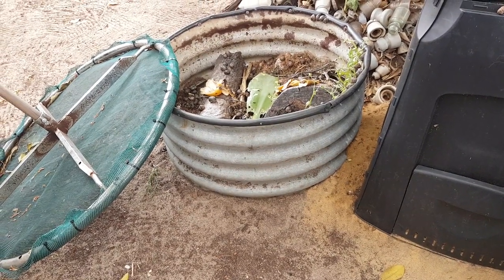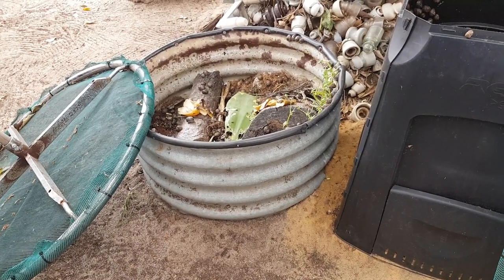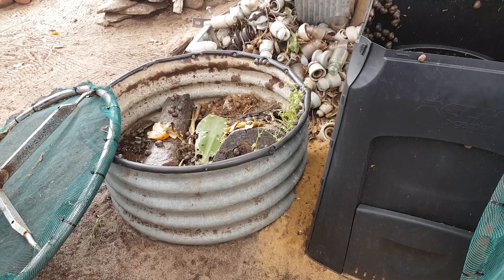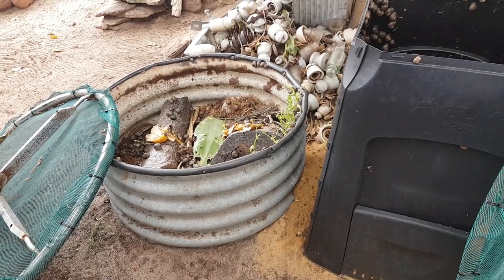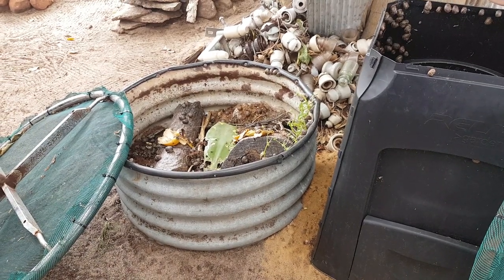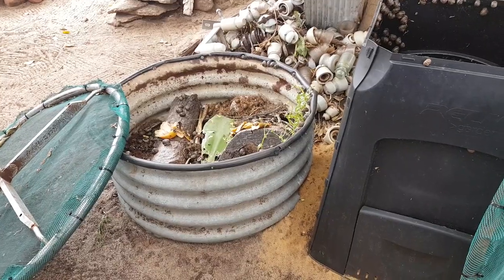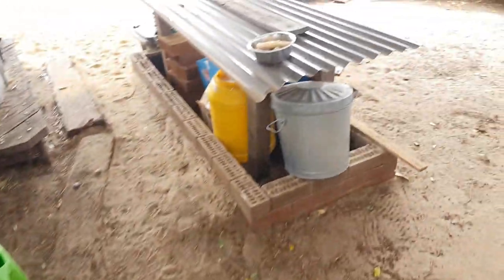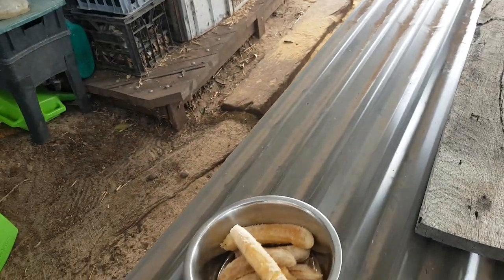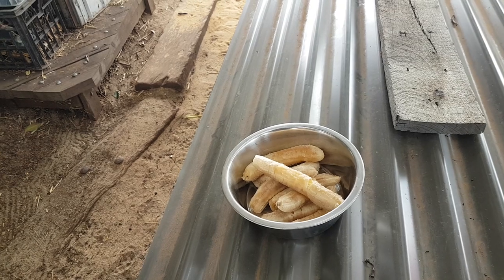I've got about eight to ten bobtails living in my yard. They've been here for many years and actually breed - they've had probably about four babies this year. I've got some banana I'm going to give the bobtails. I feed them all different types of things - there's plenty of food in my yard so they scavenge on insects and vegetation.